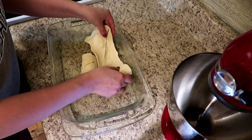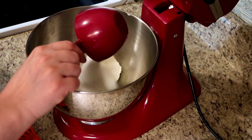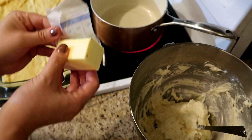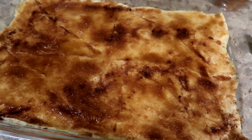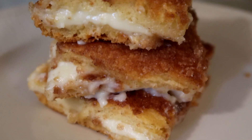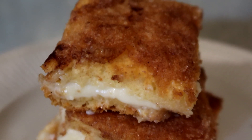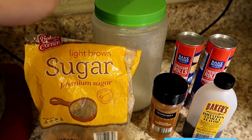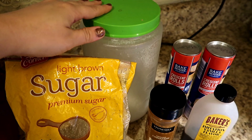Hey guys, tonight I am making Sopapilla Cheesecake Bars for our weekly family movie night treat, and I thought I would just do a really informal cook-with-me here on YouTube instead of sharing on Instagram like I typically do. I'm going to show you everything that you need and I will link the recipe or write it out for you in the description box below.